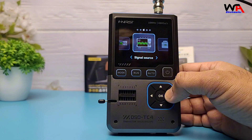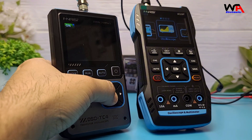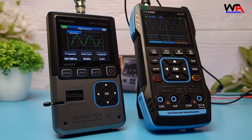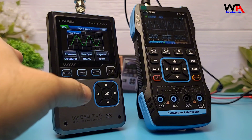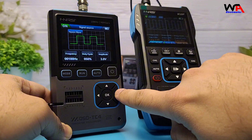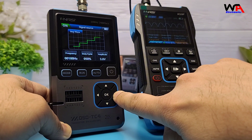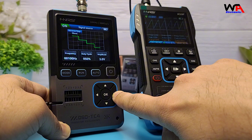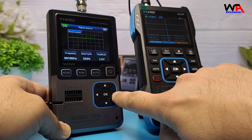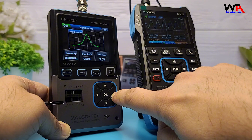Next, let's check out the signal generator function. I'll set it to output a 100 Hz frequency and verify the accuracy by displaying it on another oscilloscope. As you can see, the generated waveform is correctly displayed, confirming the accuracy of the DSOTC4's signal generator. This device supports a range of waveform outputs, including sine, square, sawtooth, half wave, full wave, step waves, indexed up or down waves, DC signals, multi-audio signals, sync pulse, and lorentz waves. This versatility makes it a great choice for testing and simulation purposes.